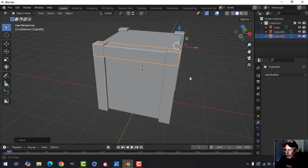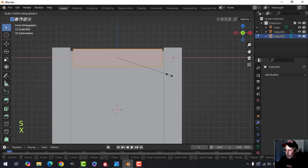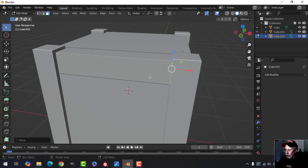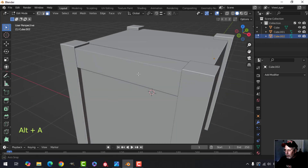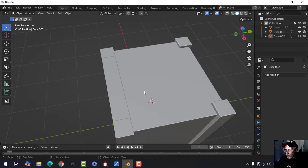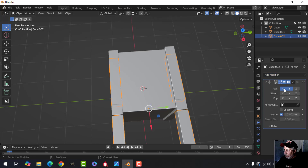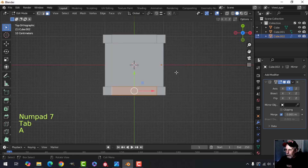Bring that in for the moment and go into edit mode. Scale it in X until it's a little smaller, then deselect, press 3 for face selection, select that face, drag it holding Ctrl and it'll snap to the edge. Move the whole thing up and snap to position — holding Ctrl as it snaps. My 3D cursor is still there so I should be able to mirror this in Y so I've got one on both sides.